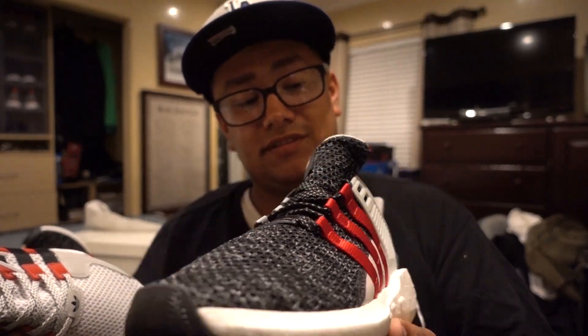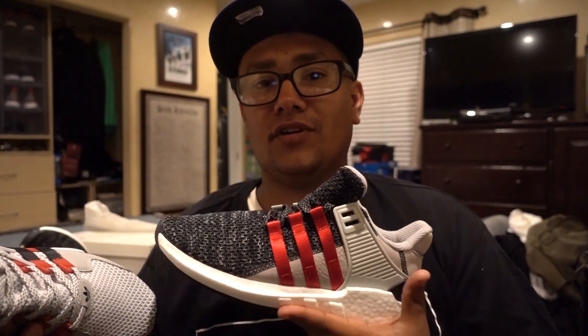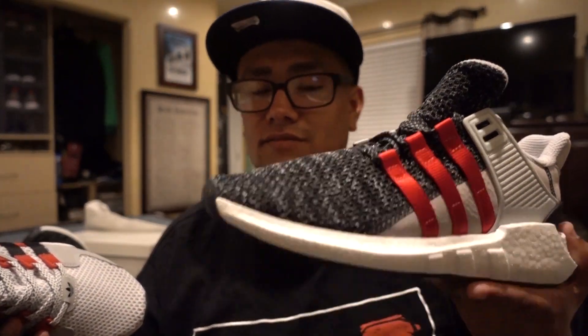These are shoes I probably won't wear for a while, at least these guys. I actually had two pairs of these — I was lucky enough, like I said, I had a friend who knew somebody, and I was lucky and I got two of them.